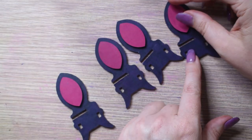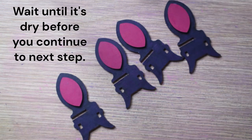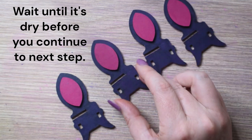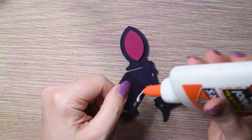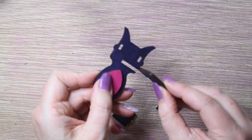Begin by gluing the petal shape onto the front of the chair as shown. Allow these pieces to dry before proceeding to the next step — this can take up to one hour. Lay down the pieces as shown. First, apply glue to the seat of the chair as indicated, then slide the seat into the back of the chair, ensuring that the glued petal is at the front.